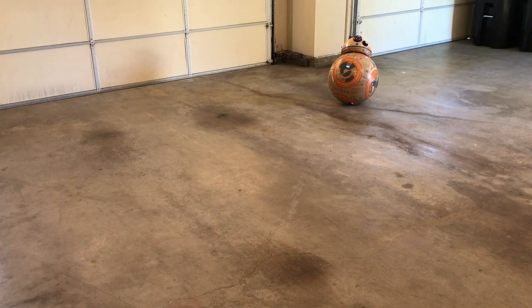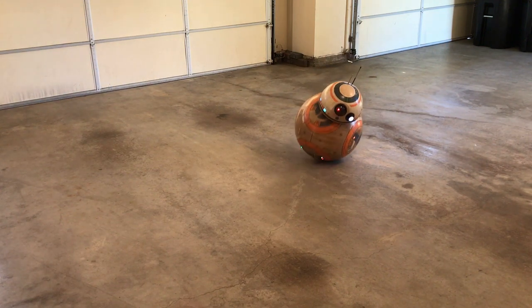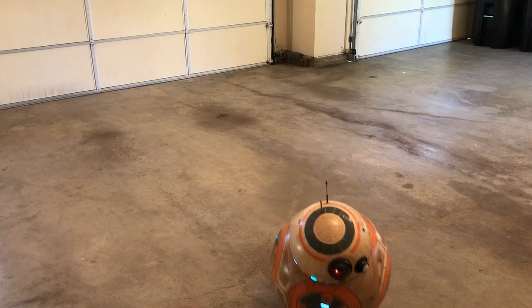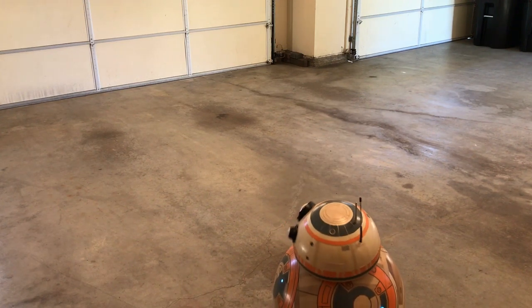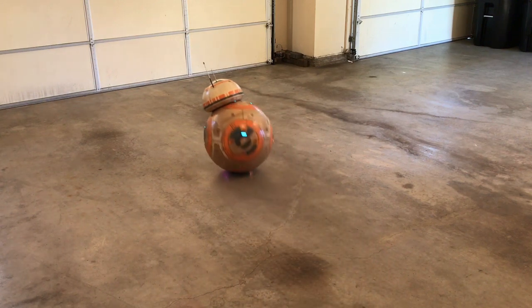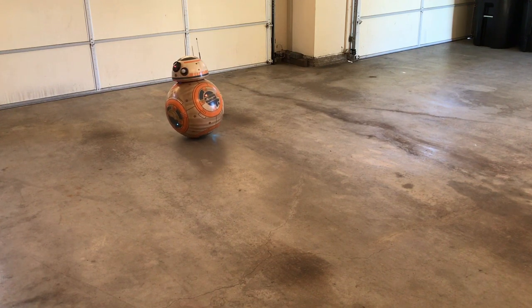This video is about my BB-8 Droid. The drive mechanism is based on the design from James Bruton's X-Robots website. His was 3D printed but mine is mostly made from wood. I was originally planning to paint it orange and white like the movie droid, but decided in the end to do something unique and paint only the orange parts and gray details.